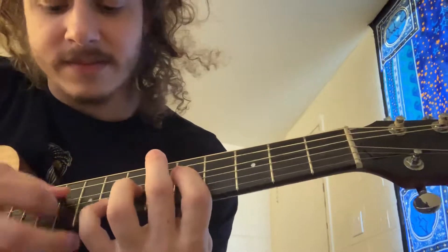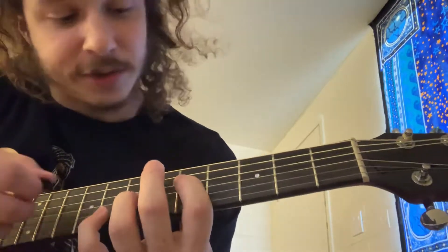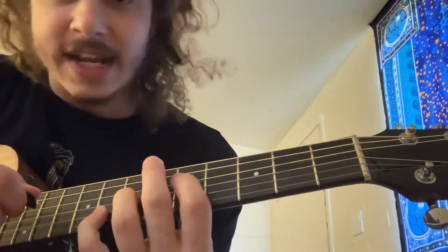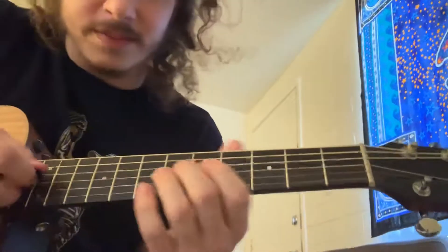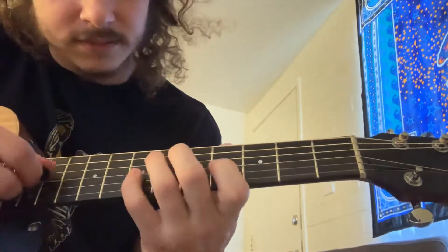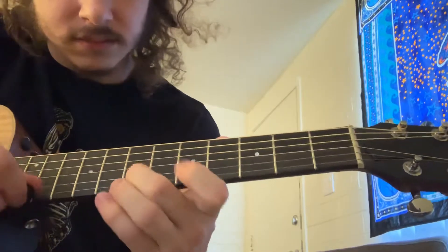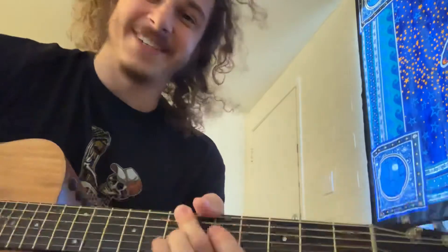Then we finish it up with this little chord right here — it's a G chord: five on the D, seven on the G, and eight on the B. I'll play that whole section really slowly. That's the end of the song. Peace.